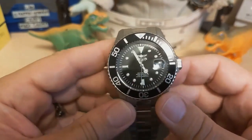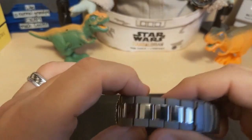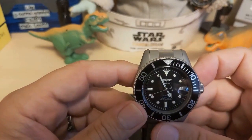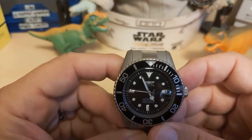What are my gripes and groans? The polished center links were a big mistake — it's a titanium watch, show off the titanium. The bezel action is way too stiff, and the lume is fairly lackluster — just wholly home lume.